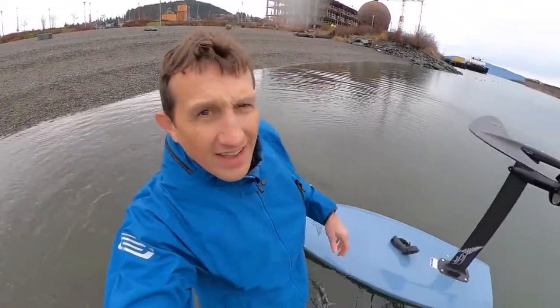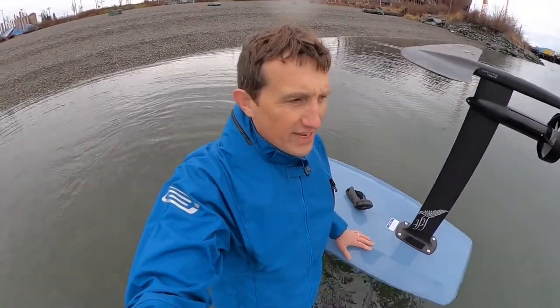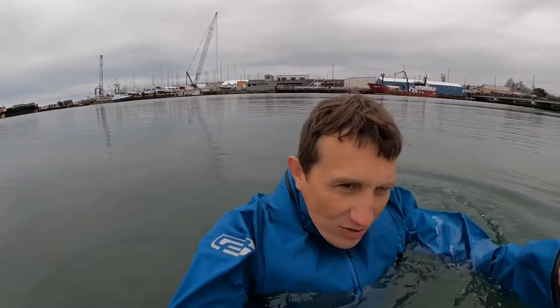We're in the water, I've got the e-foil out and ready to go. I'm just going to do a little water test. Even though I burped the air out in the shop, it's going to be tighter in the water — there's more water pressure. As I get in, you can see it puffs up a bit; I'm just going to burp that out. I always do this before every session — burp all the air out. Now it's super tight.